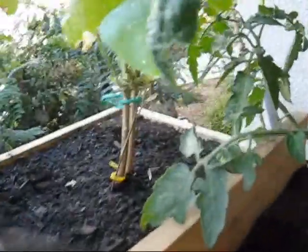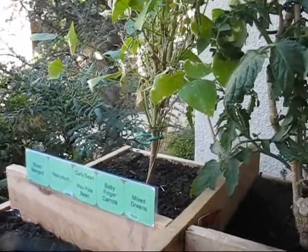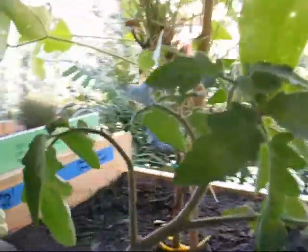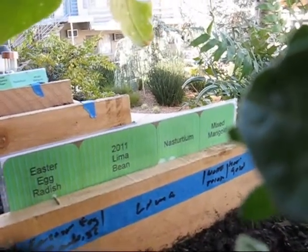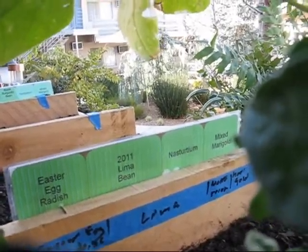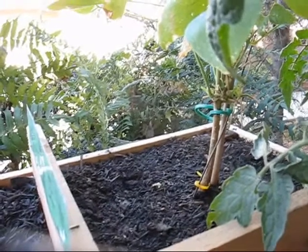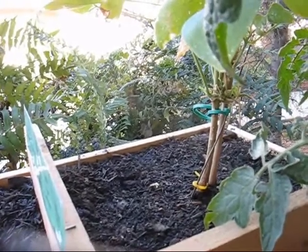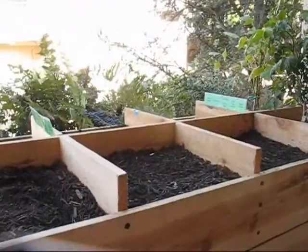Then we're off to this one here — that's my big lima bean that I've had sitting in a big pot for a long time; it's now in the big planter. The label shows Easter egg radish, the big lima bean, nasturtium, and mixed marigold. The mixed marigold is basically when I harvest all of my marigold flowers that have gone by and save them — they seem to grow very well that way. So that's what I've got in the back planter.